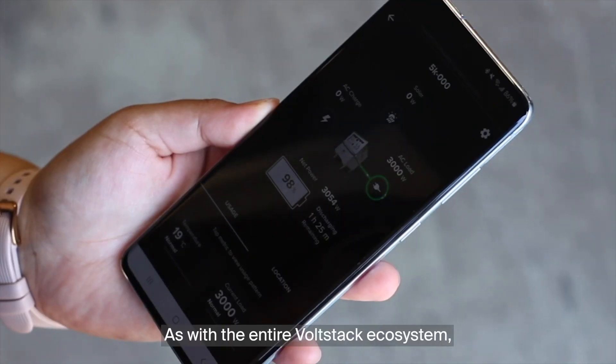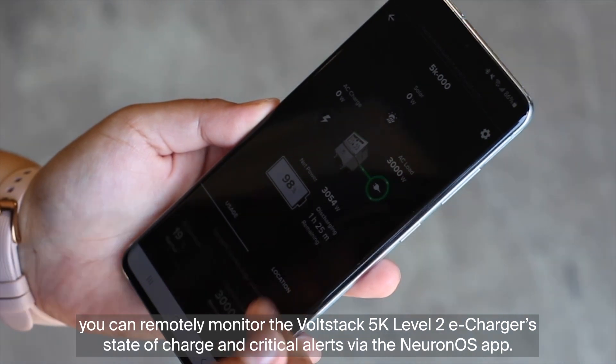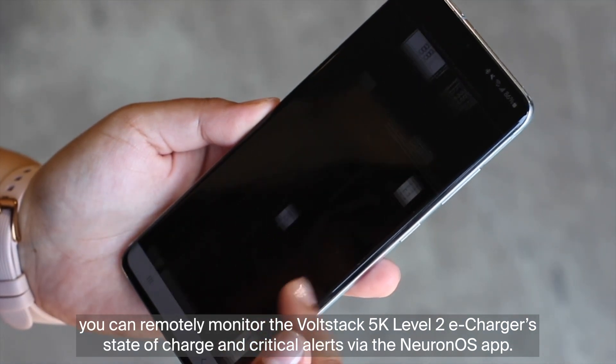As with the entire Volstack ecosystem, you can remotely monitor the Volstack 5K Level 2 eCharger's state of charge and critical alerts via the Neuron OS app.